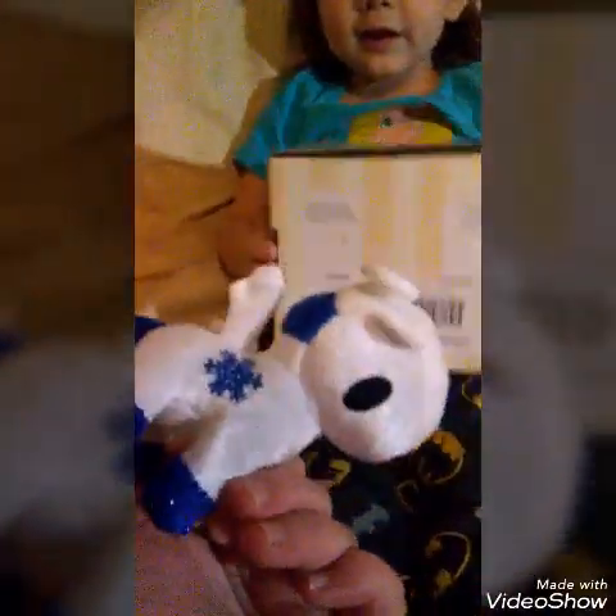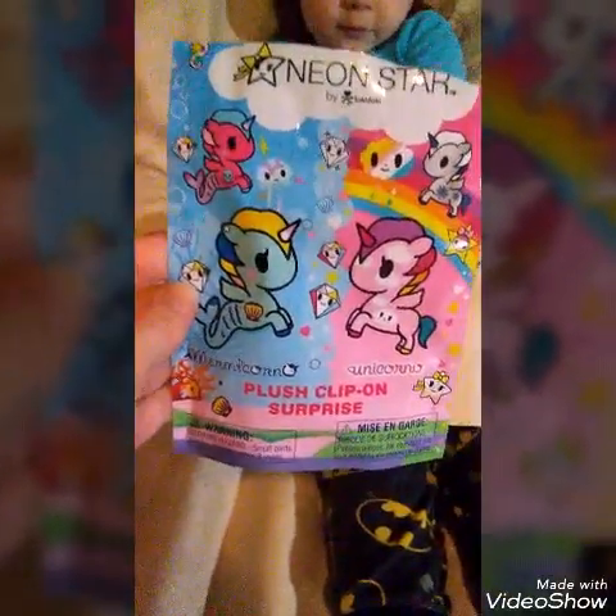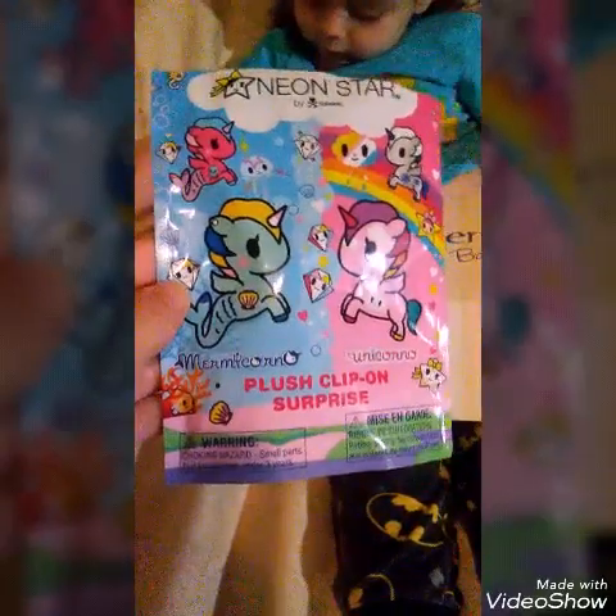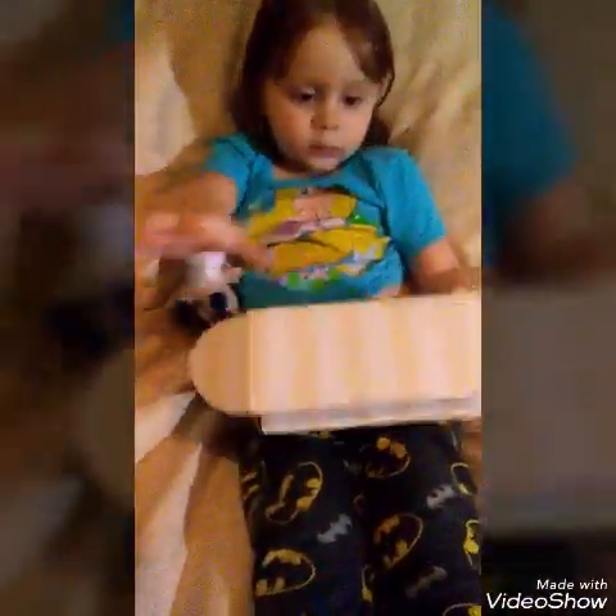Oh, you're gonna put your Tokidoki unicorn in your lap? This is Frosty — she got Frosty yesterday and she loves it. It's one of the little Tokidoki Neon Star unicorns, and she's digging into this box.